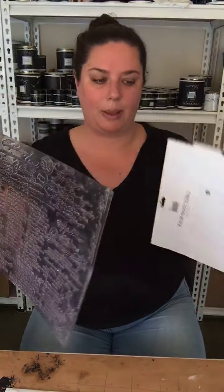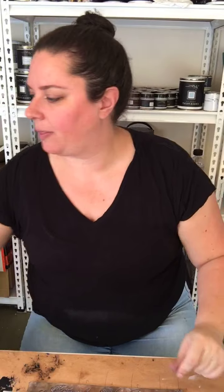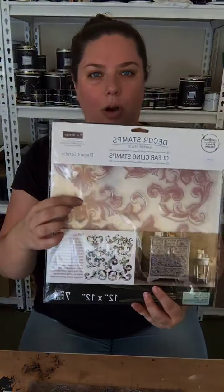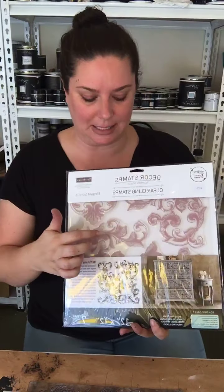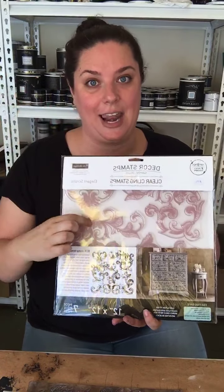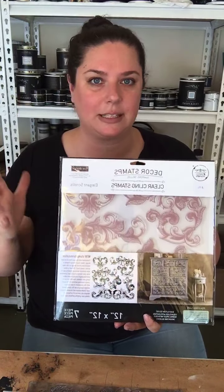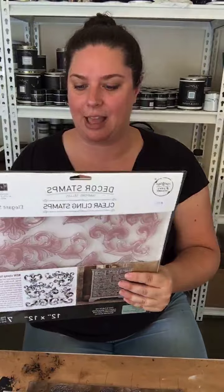It's a big one, so you can see with a big one it could be easier to have it on the acrylic block, especially on a big piece of furniture — I can imagine it all over. These other ones, like the Elegant Scrolls — I think this one's really beautiful — you can do little bits here and there. There are a few different designs with different parts that you can use bits and pieces to make your own design. I think that's a great option.